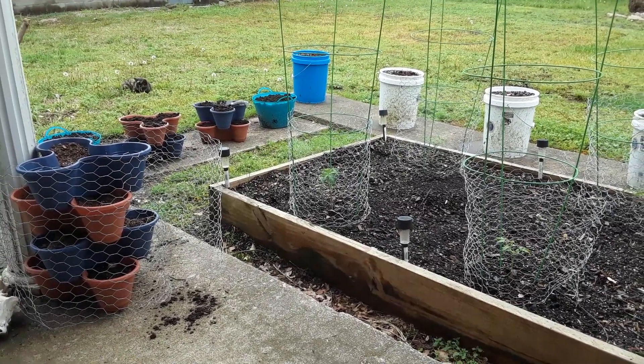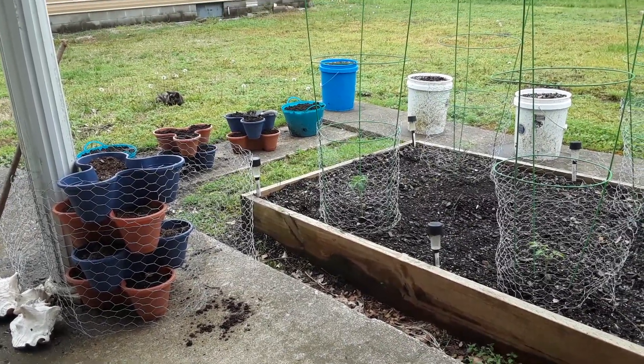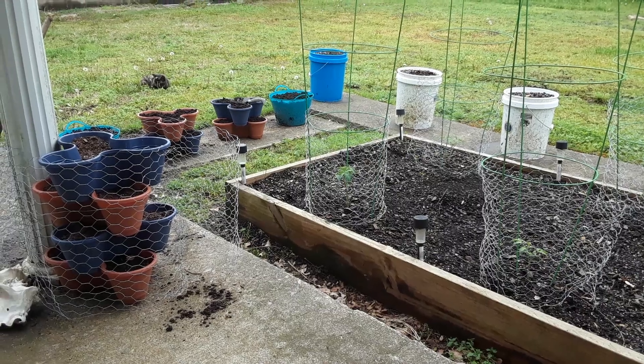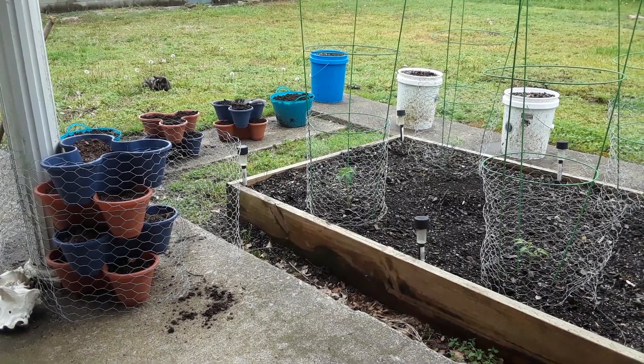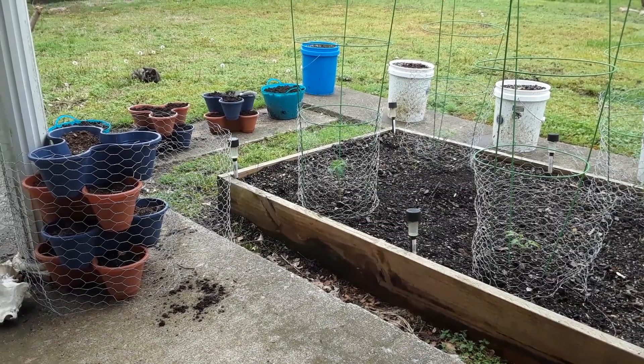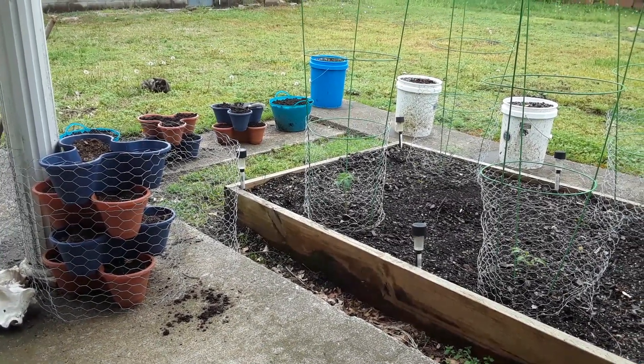I mean, I don't think anybody can keep up — it's just about impossible. But anyway, I hope you all are doing well. And I hope the storms down south are over with. I hope you're not still going through it. But today's an overcast day.